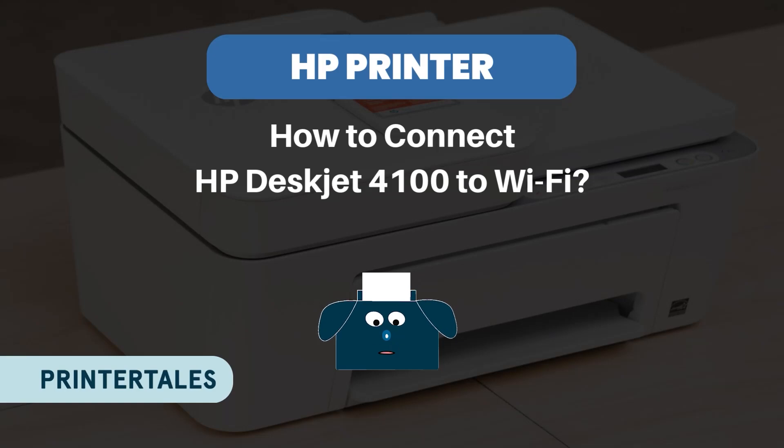Hello, welcome to Printer Tales. Today we will learn how to connect HP DeskJet 4100 to Wi-Fi. Let's get started.